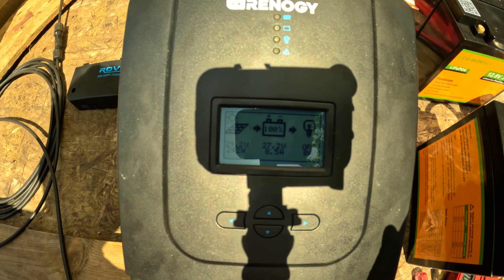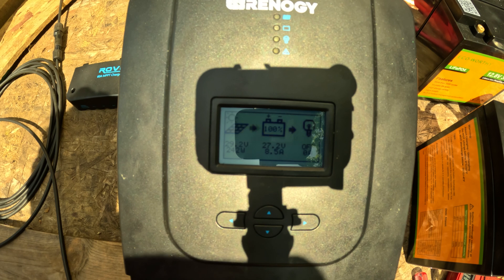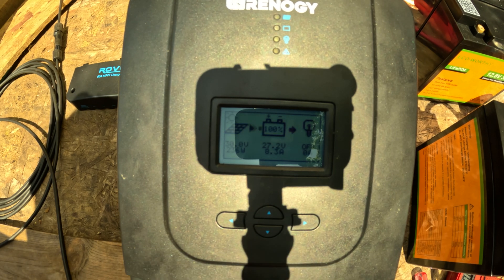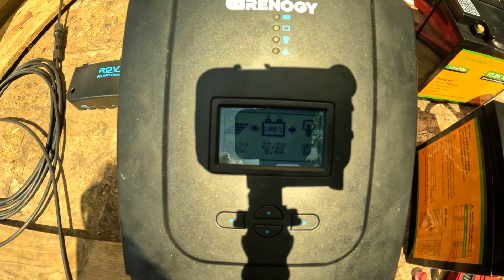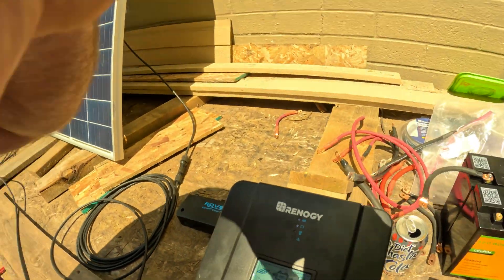She's just charging away now, doing pretty good — 27.2 volts, 8.4 amps, which is really good for this panel. Renergy, you solved the problem. But at the end of the day, why not just put that in your manual? It would have been simple — an easy answer for me to recommend this to somebody else who asked me that question.